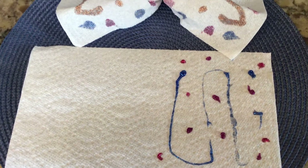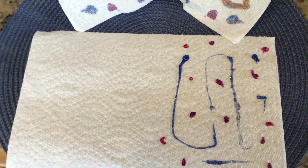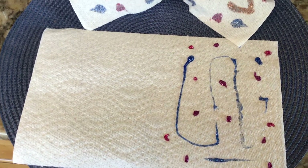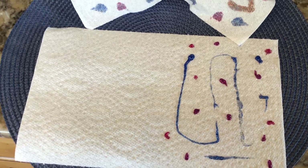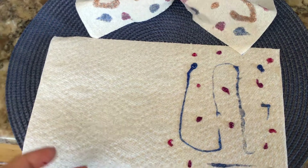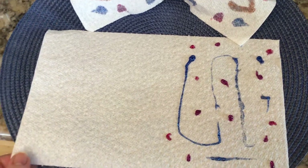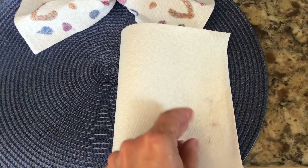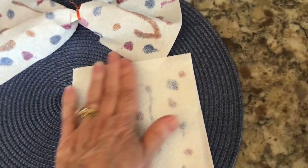You don't color your whole sheet of paper towel — you just color half of it. See how I put colors on just this half? Use a paintbrush with just a little bit of paint and blob it on there. I had squeeze paint, but if you don't, just use a paintbrush with a little color. Then fold your napkin over and press down.